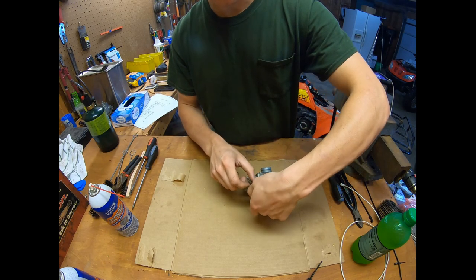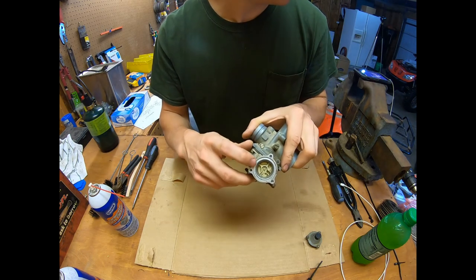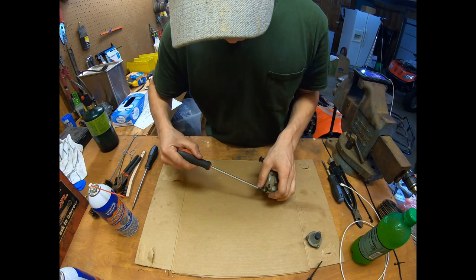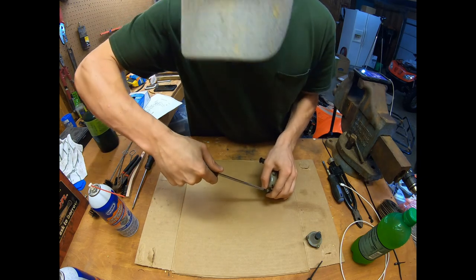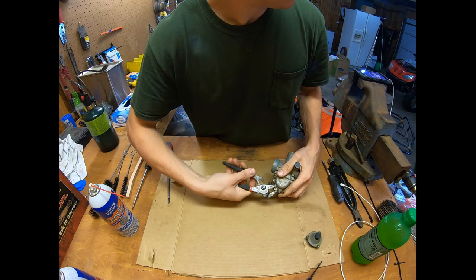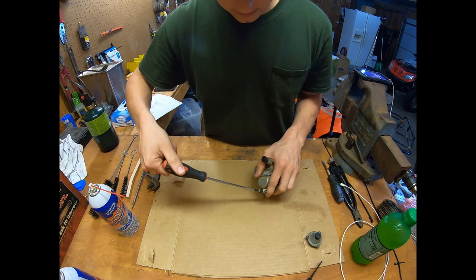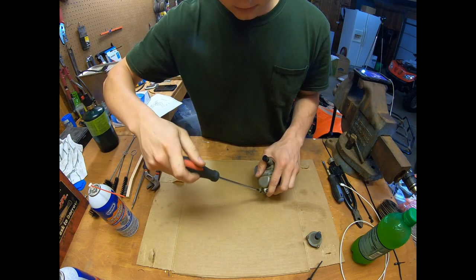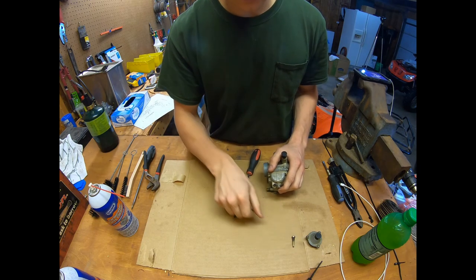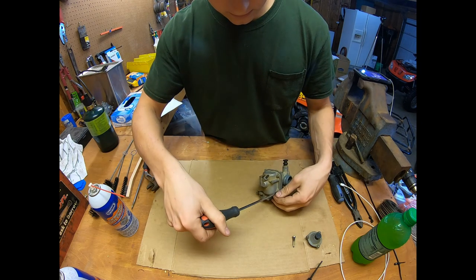You can see there's some varnish in there already. Take the overflow screw out — yeah, that's tight, I'll use the pliers. It's coming now. You can see the varnish on this. This is why it's important: if you're not going to ride something for a while, drain the gas out of it. Now take these bowl screws out.